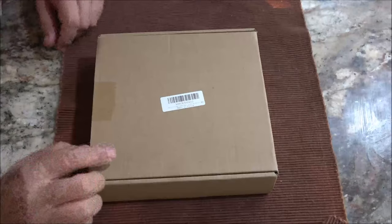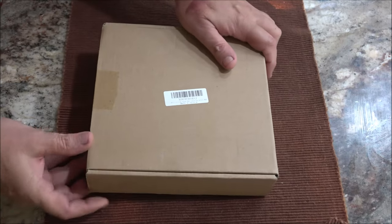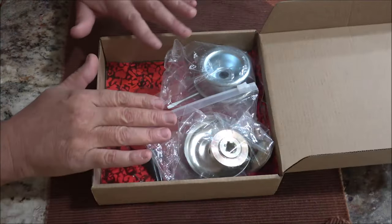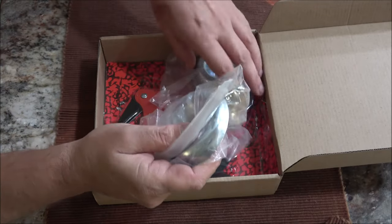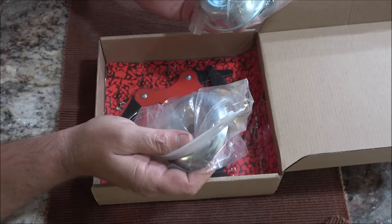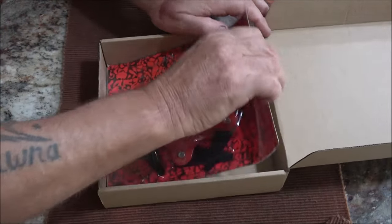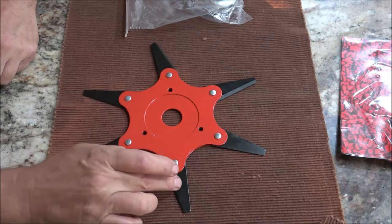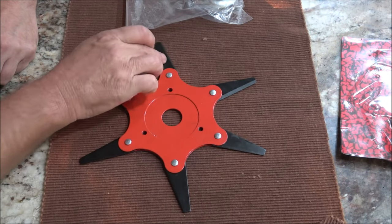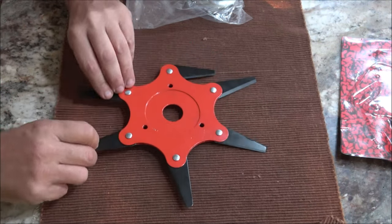Hello everyone, today we're going to be taking a look at this universal trimmer head. We have the box and we're going to take everything out and show you what it comes with. We have our thrust plates here — this is for two different size trimmers — and we have the trimmer head. This is a six razor trimmer head, and each one of these is a steel razor style blade.